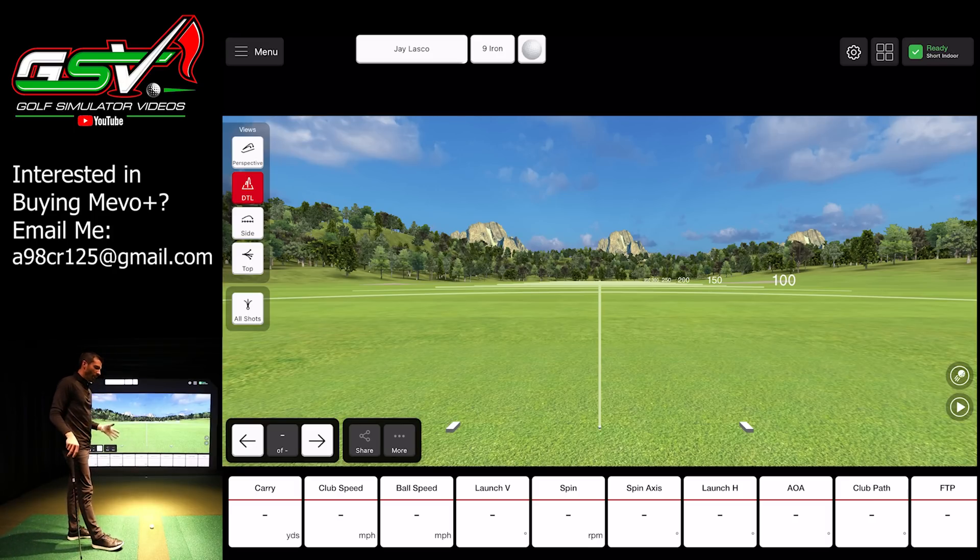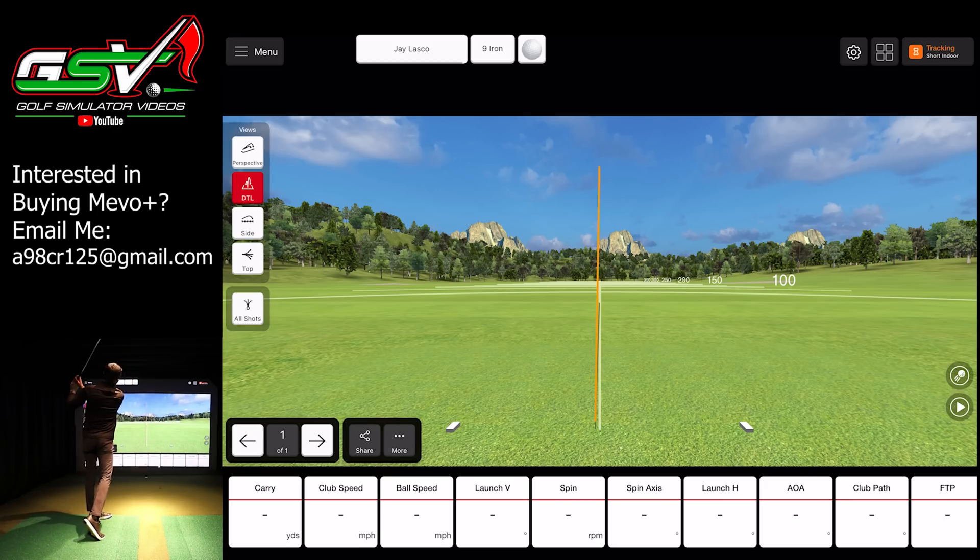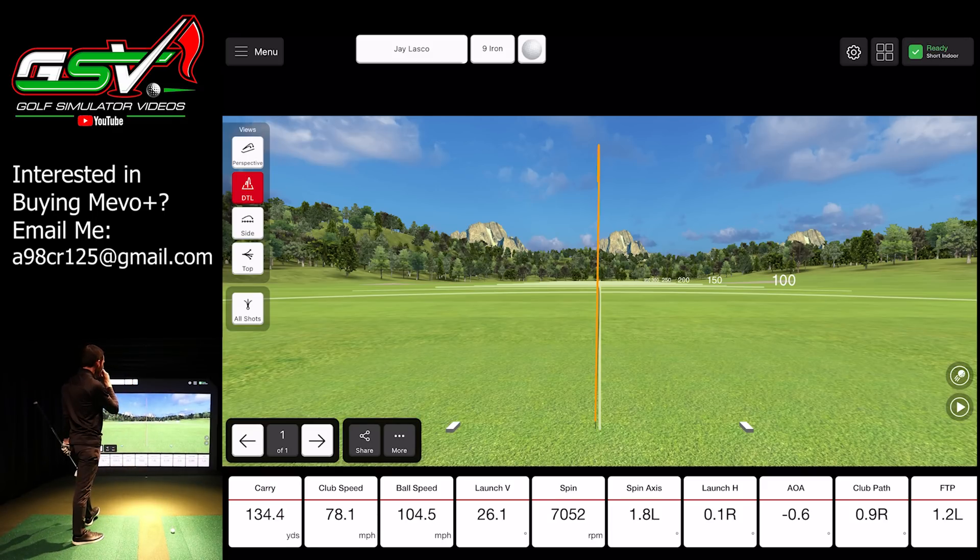If you have a FlightScope Mevo Plus and decide to get all of this data, you probably want to reach out to your local instructor or coach. See if you can bring your FlightScope Mevo Plus to your next lesson and take some shots — they can work with you on understanding all of the data so you can see why that ball is taking off a certain direction and curving a certain direction. So let's fire off a normal shot first, where I just stand square to the ball and try to keep my path and face similar.